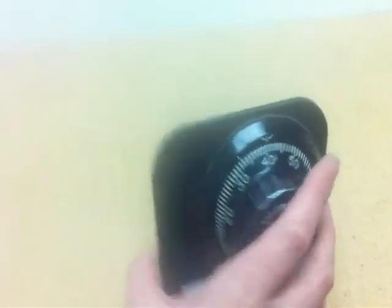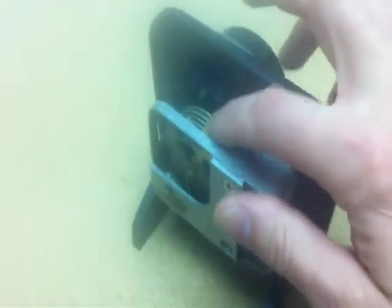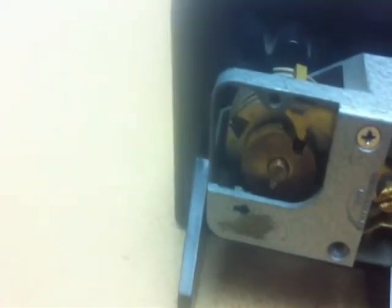Basically you have your dial in the back. This one has three interlocking wheels that rotate with the dial. This bar across the top is called the fence. Back here is called the driver. The driver is connected directly to the dial. The basic idea is as you rotate the dial, your wheels have little notches in them called gates — the idea is you want to line the gates up with the fence.